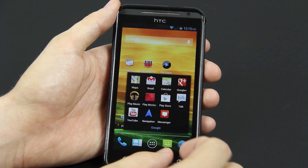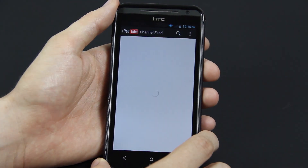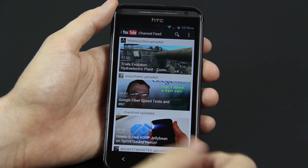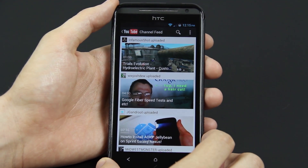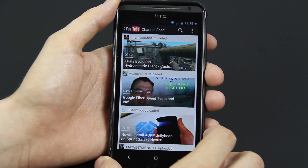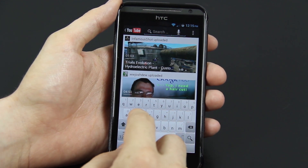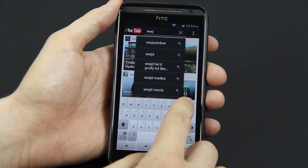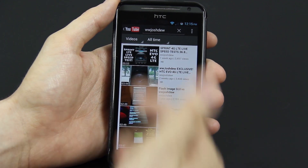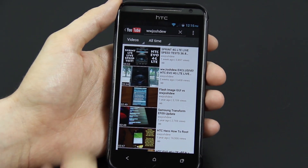So you just half press it and let go and it launches the search. So like if we're in YouTube — there's the Google Fiverr video I posted yesterday. On my phone I'm logged into my second account — links to that in the description. That's where I post quick videos that don't belong on the main channel. If you just half press it and let go, you can start typing in like 'What Would Josh Do?' and then there's my videos.